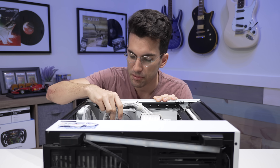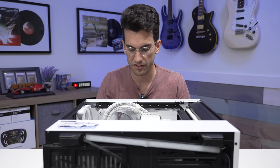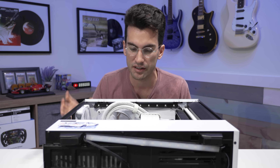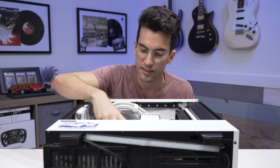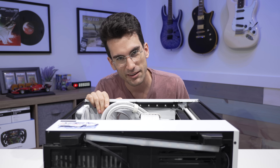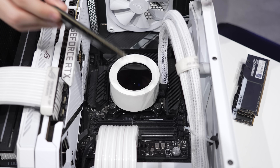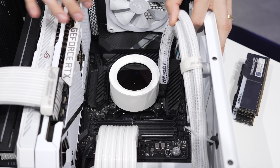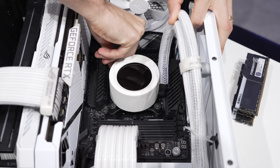Since we suspect a pretty messed up socket, I'm not going to bother powering the system on for risk of damaging anything else, if that hasn't already happened. I'm going to remove the AIO block here, the CPU as well, and check out those pins. And I will say, this is easier said than done — it's a very densely packed rig. It looks very beautiful as a result, but we have a lot of wires to deal with.